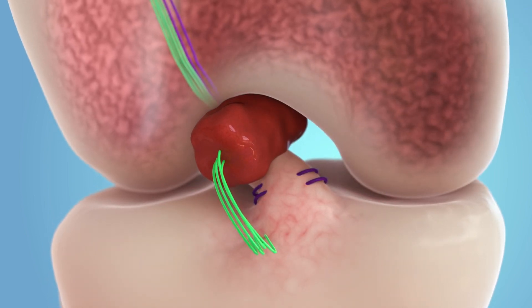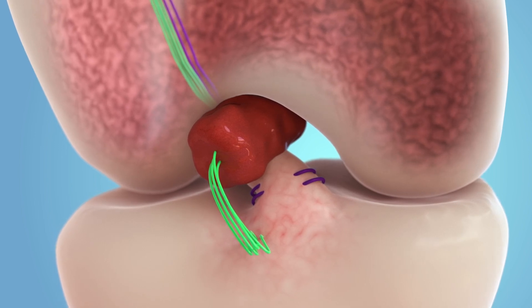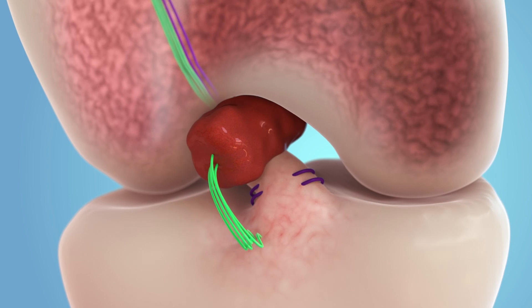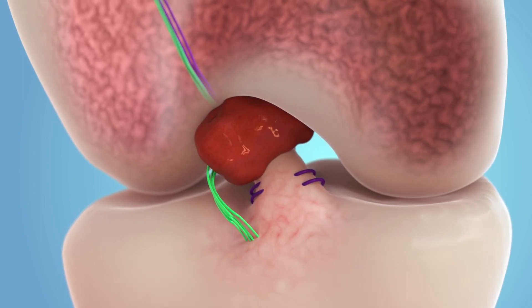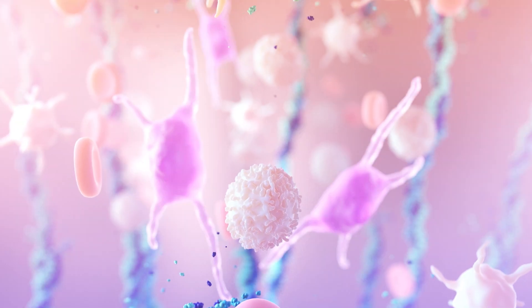The implant is then placed into the gap between the ends of the ACL, jump-starting the healing process and providing a bridge for the ligament to grow into. The surgeon then uses the sutures to pull the torn ends of the ACL into the implant.